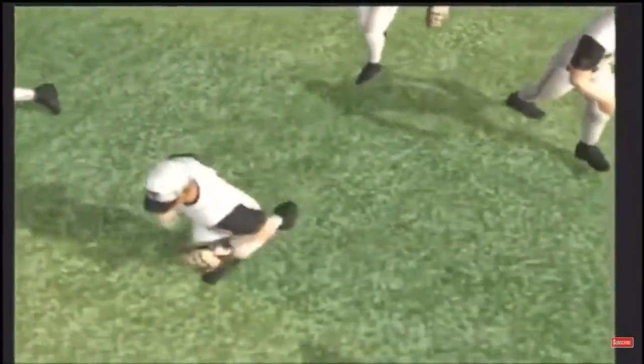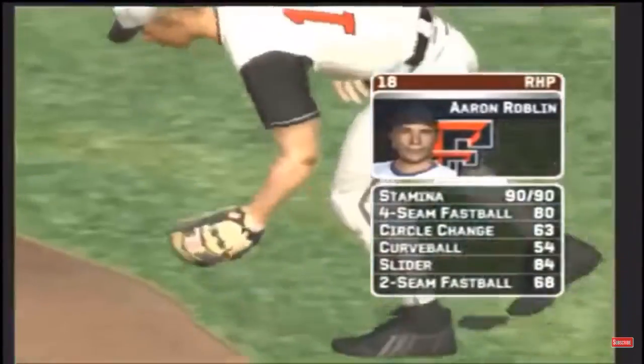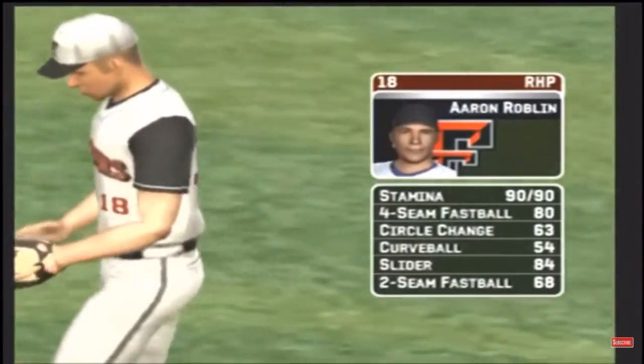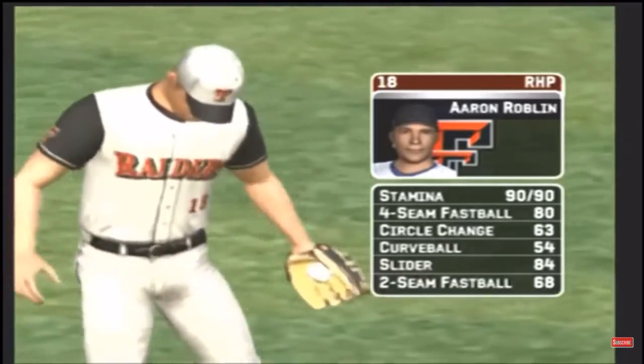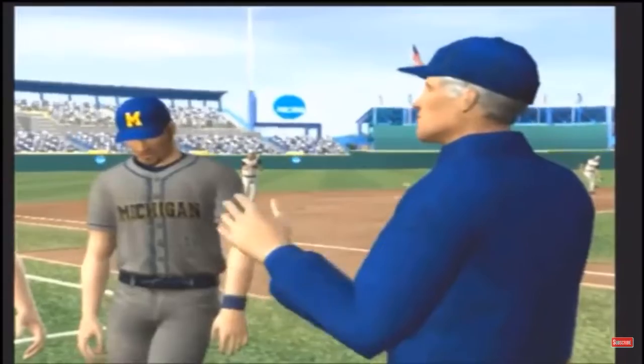07 NCAA baseball game with EA Sports. Johnny Rosenblatt Stadium is the home of college baseball. The junior is going to be starting. He's got a four-seamer, a circle change, a hook, a slide piece, and a two-seamer.